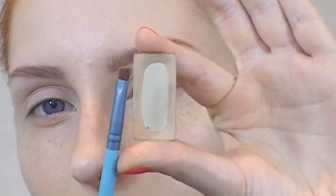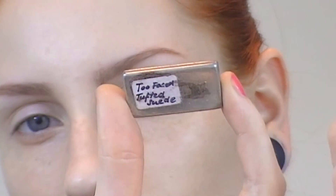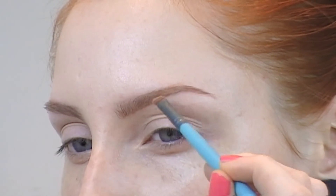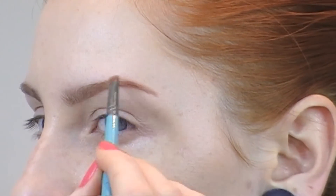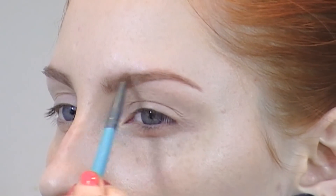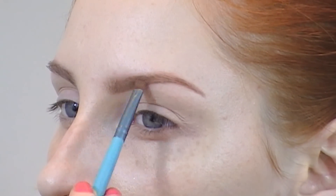Then I take a small angled brush and the Tuftsweet eyeshadow from Too Faced Cosmetics. I've used this as my eyebrow color for almost two years and I haven't found a better one, so this is my go-to color. Again with small strokes, I'm going over the pencil I put on previously, almost patting it so the color really sets in and is long-lasting.